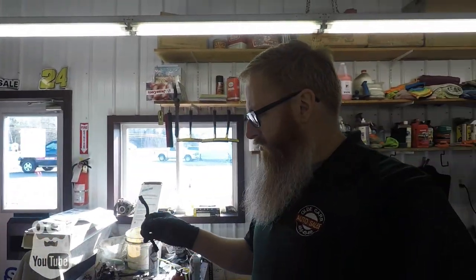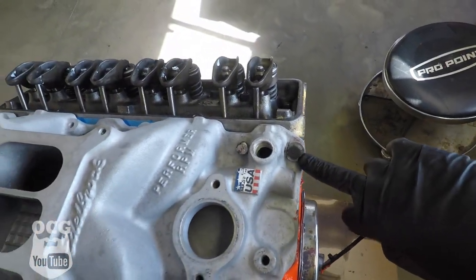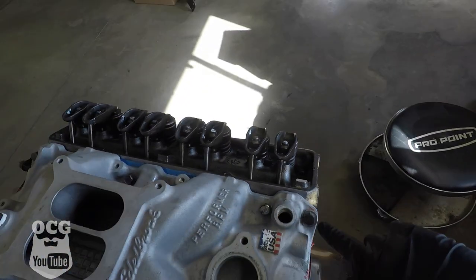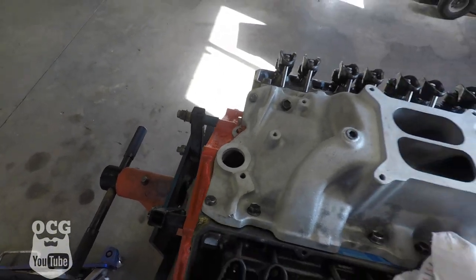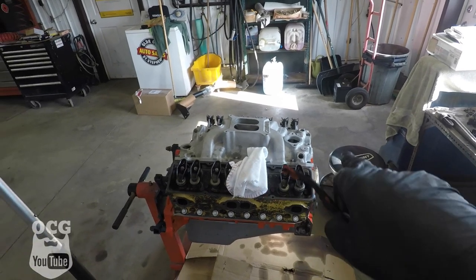You guys probably saw us struggling with that intake to get it put into place and get those bolts in. What we determined the problem was — these things were keeping the intake raised too far so that the bolts wouldn't actually line up. So Dad suggested that we take those out, just use silicone, and it squished down enough that we got all 12 bolts in. I did have to put a washer on this one, but we've also got our lift points here that we've got to put in. The front one goes here and here, and the back one goes over here. We'll get those cleaned up because we're going to paint those as well, and then we'll start taping things up.